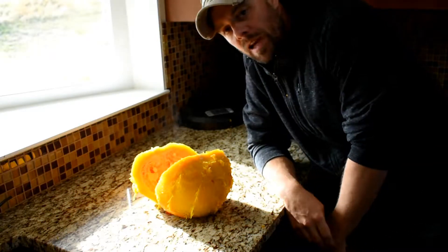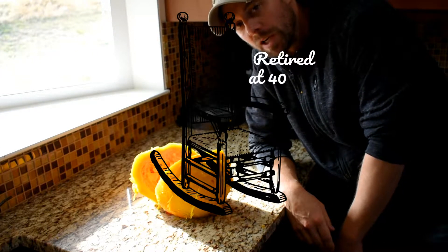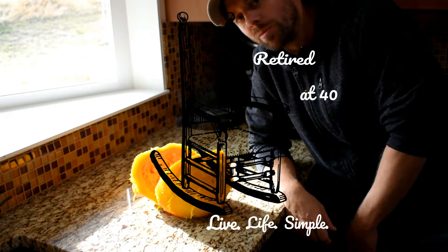Alright, I'm going to take this and make a pumpkin pie out of it on the Traeger — I'll include a link for that video if you want to check that out. This is Retired at 40 signing off. Remember to live life simple — we'll catch you next time.